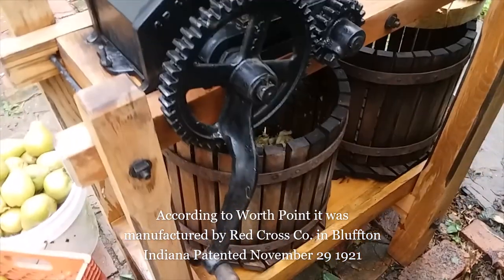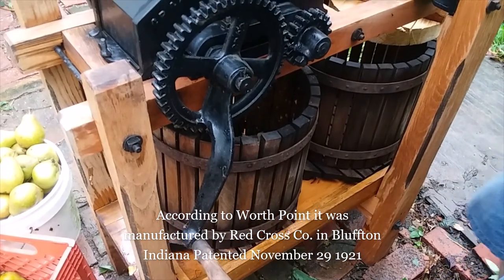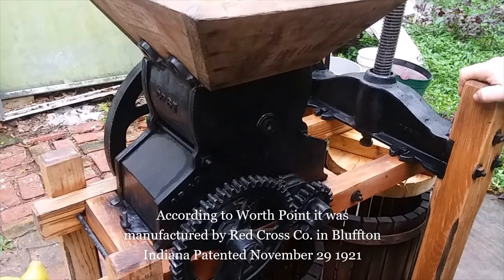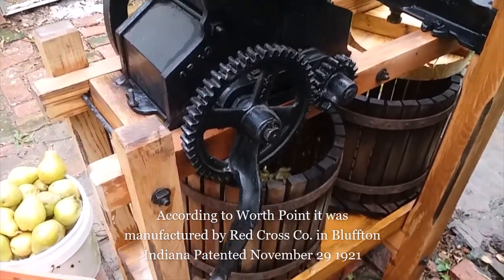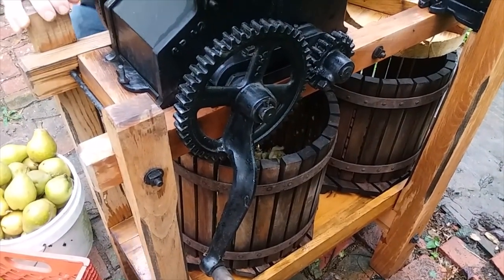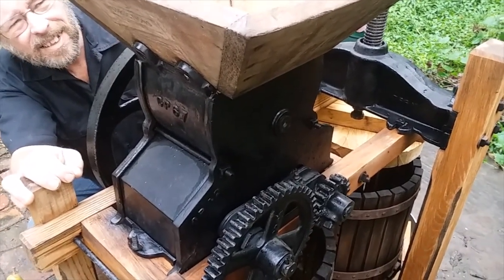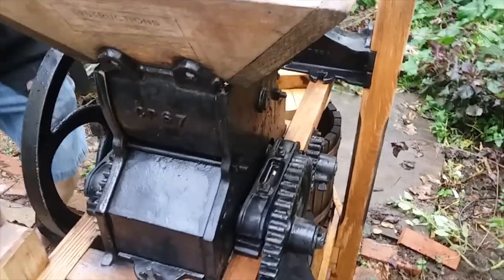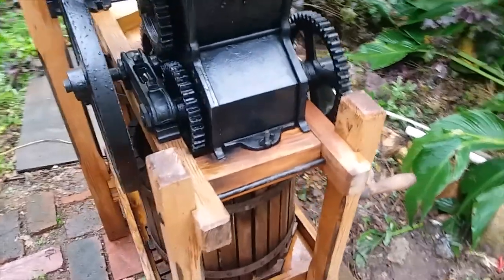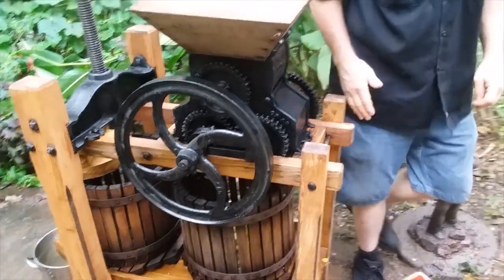It's a standard medium, and on this side it's patented November 29th, 1921 — so that was three years before my dad was born. That's almost 100 years old.